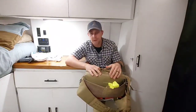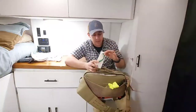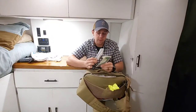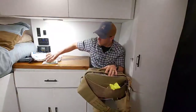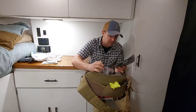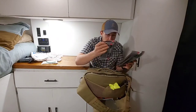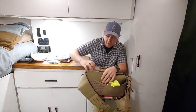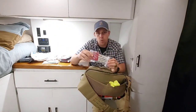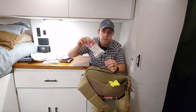Moving on to the back we have all of our airway and respiratory. We have quite a few NPAs with the lube taped on to the back ready to go — about eight of those. And then some HyFin vented chest seals. We also have ARS 3/4 inch decompression needles, the 14 gauge decompression needle.